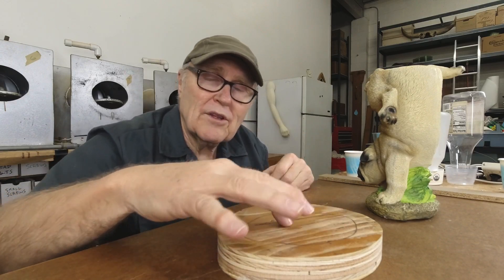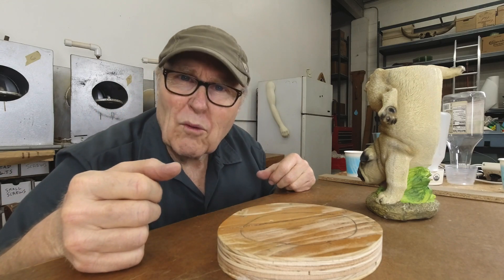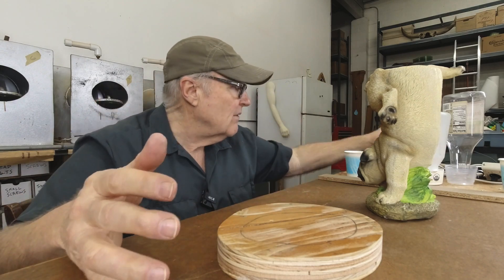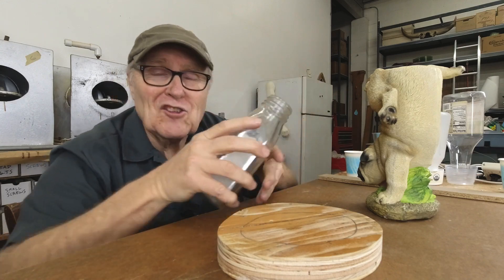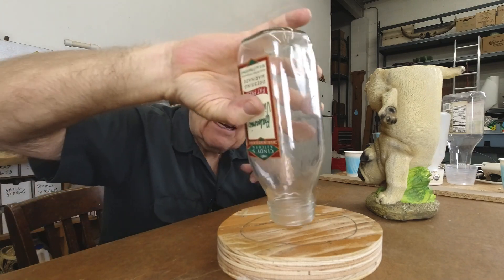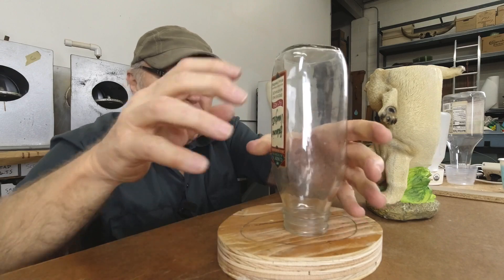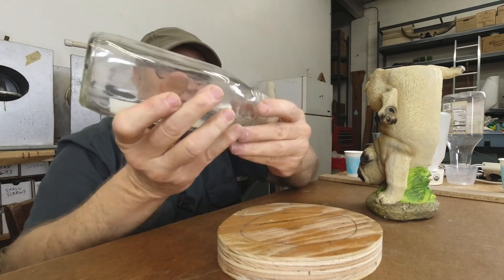I'm going to make a plug for this pour spout, but I'd like it to be one of those screw-in threaded type plugs — and those are a lot of work to hand make. Far better: just take a bottle, because this bottle has exactly the size and the threads that I want. So I'm going to use this bottle to make this plug.